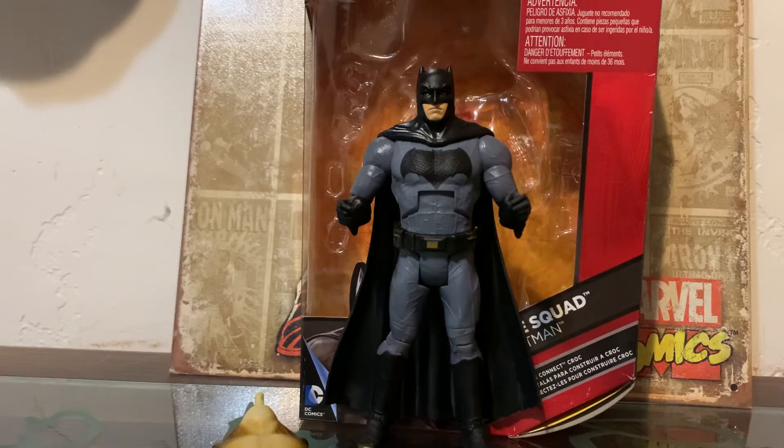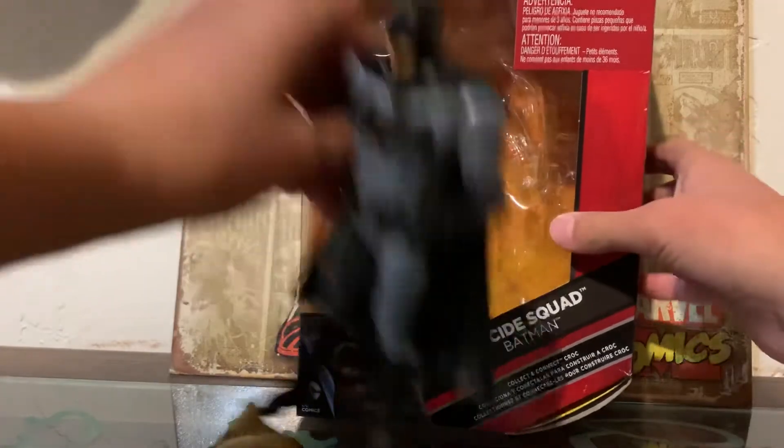Hi guys, today we're doing a review on the DC Comics Suicide Squad Batman. Now let's just take a look at the box and start.